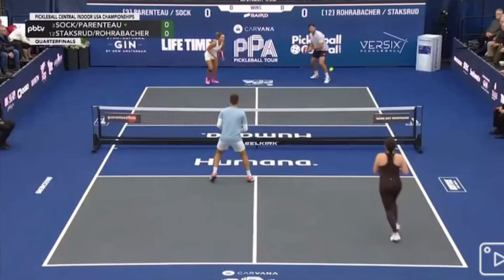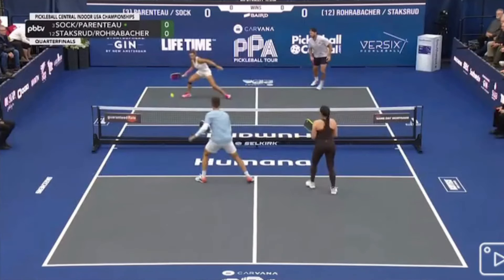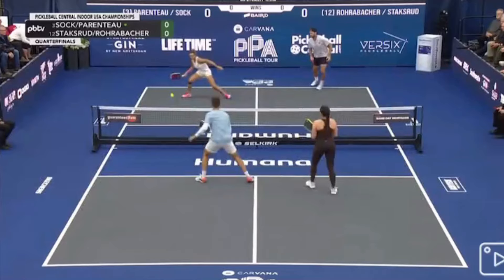That's a great jump. This time the fourth shot is coming off of a block from a drive, but Federico blocks it down the left sideline. Once again, Catherine Printo's first responsibility was a ball down the middle, and because of that, Federico was able to get the ball deep to her forehand. So she's going to be slightly late and have to play it into this area where Federico can now Ernie it.